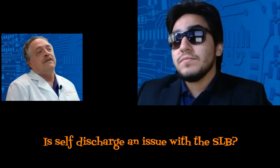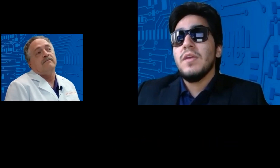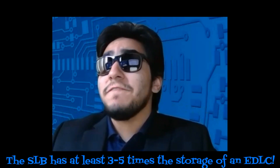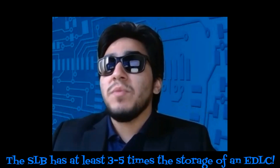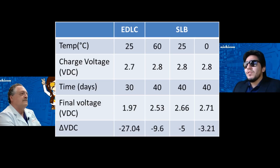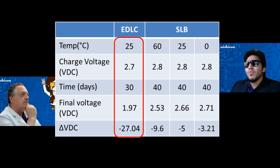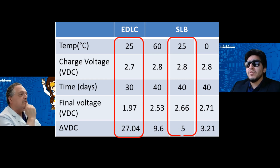Everybody knows that self-discharge is an issue — what about the SLB? The SLB has at least three to five times the storage capability when compared to an EDLC, even above 25 degrees Celsius. Looking at the chart at 25 degrees C, after 30 days the EDLC voltage had dropped 27%, down to 1.97 volts DC. But after 40 days, the SLB had dropped only 5%, down to 2.66 volts.